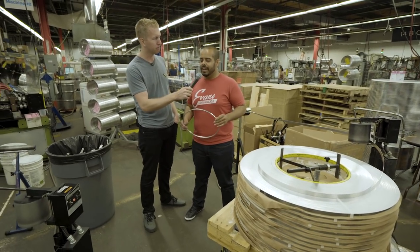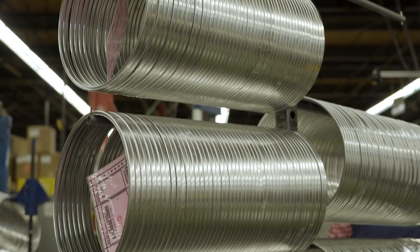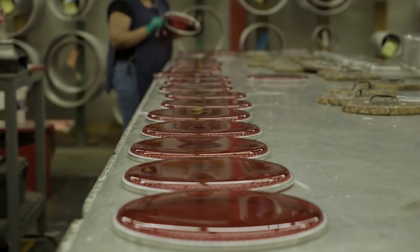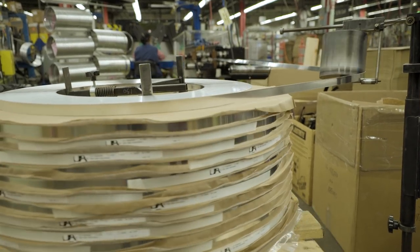First stop is going to be hoop forming. As you guys know, drum heads are really made of two different parts: one being the aluminum hoop, two being the film, the striking area. All of our aluminum comes in these coiled bands as you see here on top of the skid.